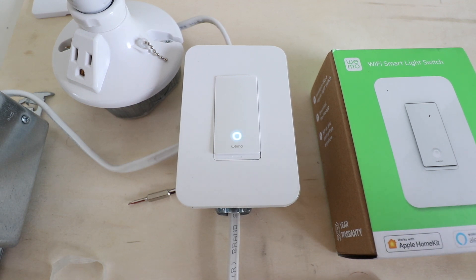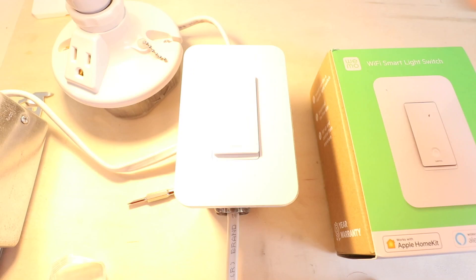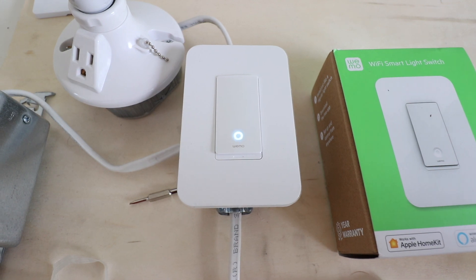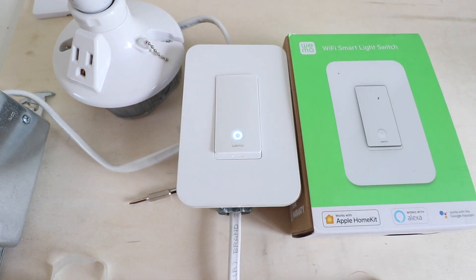We have the power restored to the Wemo smart light switch. Go ahead and press it to check that it's working. We can see that it's working, and the smart light switch is ready to be connected to our Wi-Fi network and set up on the Wemo app.